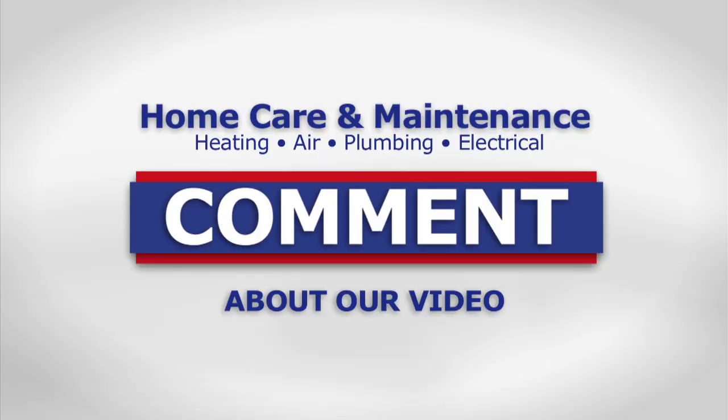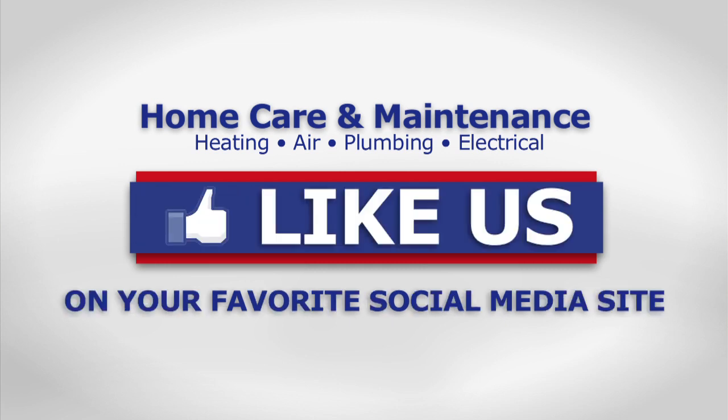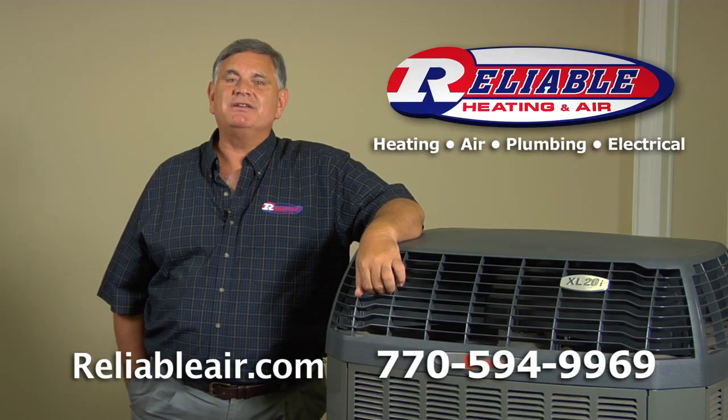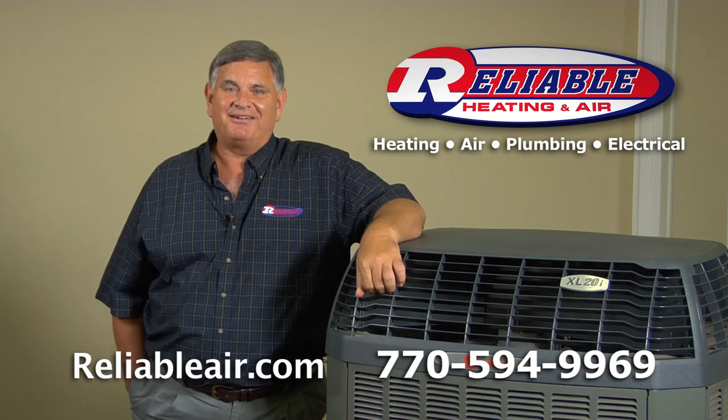If you like our videos, please leave a comment below, and for a new home care video every week, subscribe to our YouTube channel. Don't forget to like us and share this video with your friends. And as always, when you need a professional, check out our website or call us at Reliable Heating and Air.